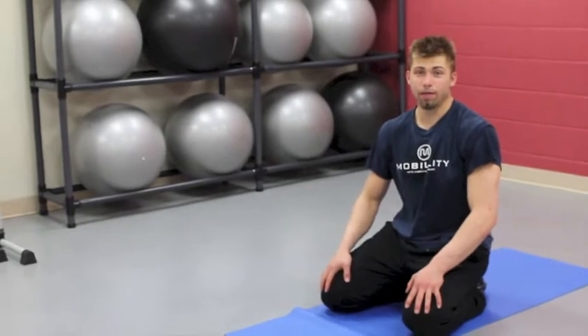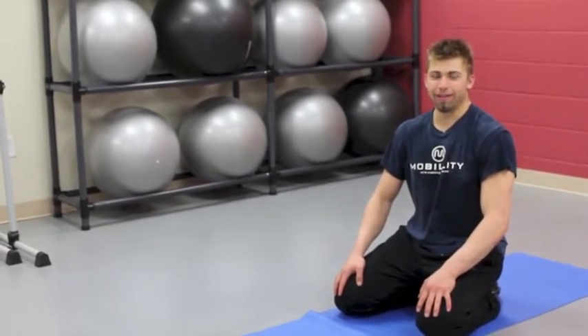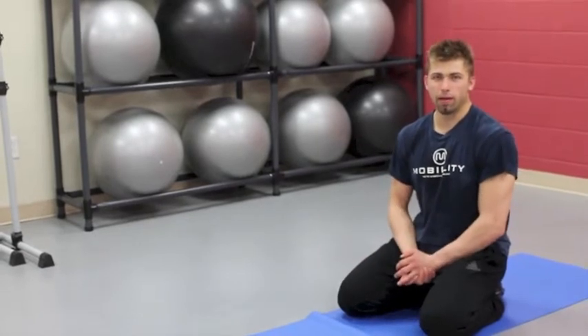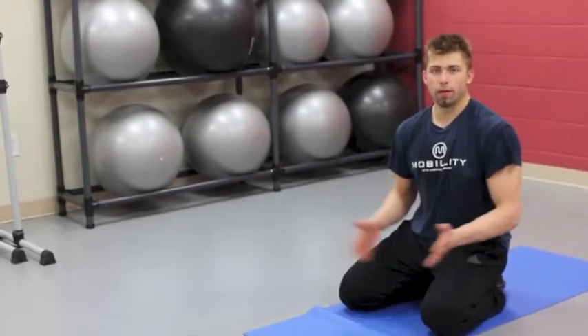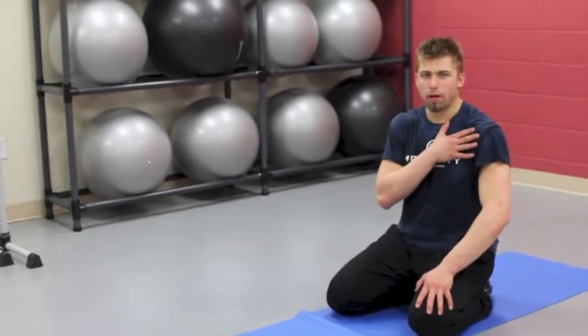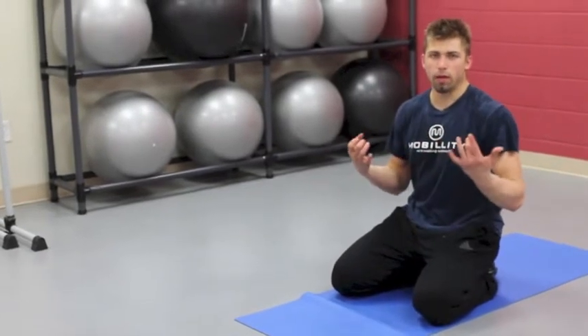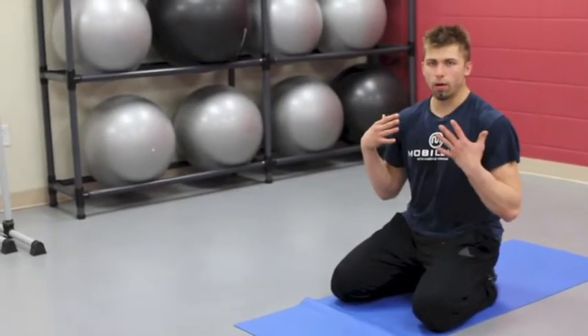In today's mobility training tip, I've got my new camera and some new mojo because of that, so I'm excited to be displaying the content, but I'm going to cut to the chase. I've been using this to open up my shoulders. I've got some clunky shoulders — swimming, chokes, and heel hooks on the mats have been difficult because the stuff wasn't working right.